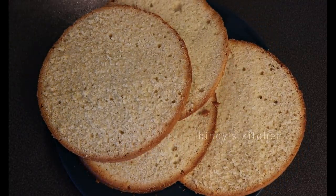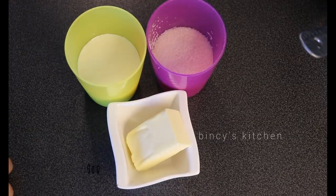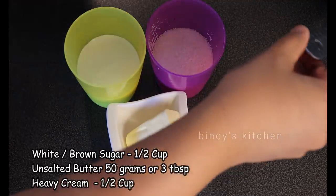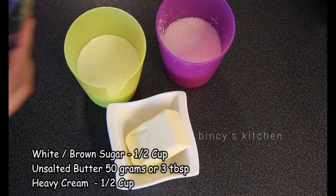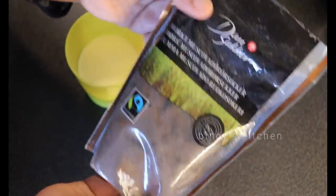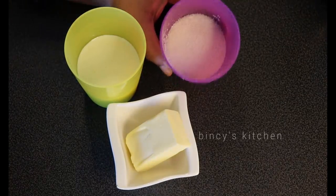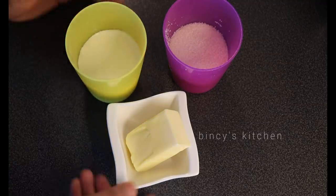Now I am making a butterscotch sauce. The butterscotch sauce is very simple. The main ingredients are butter, whipping cream — use heavy cream — and sugar. I will use both brown sugar and white sugar.